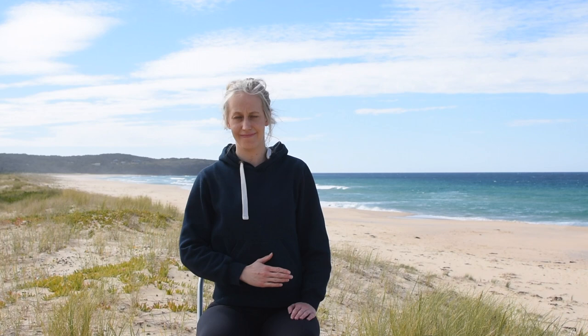Our sixth exercise is our hand behind back. Again, have your elbows bent. This time, reach behind your back with your right hand so the back of your hand touches your back and the palm of your hand is facing away from your back. This is another great exercise to help with functional everyday tasks such as washing your back in the shower or getting dressed. Repeat with your left hand — bend your elbow and reach behind your back so the back of your hand touches your back.